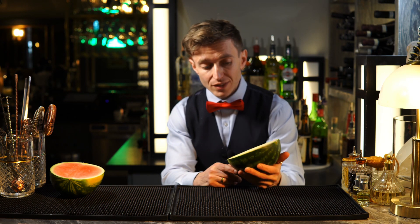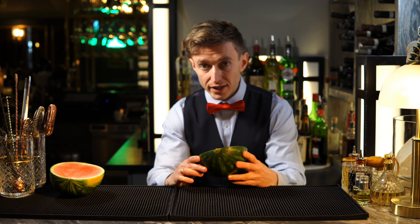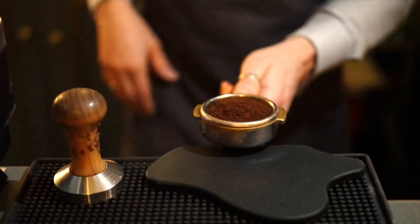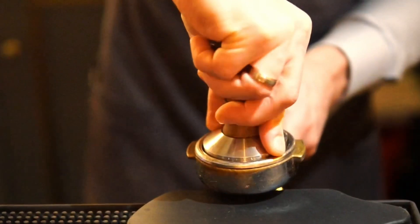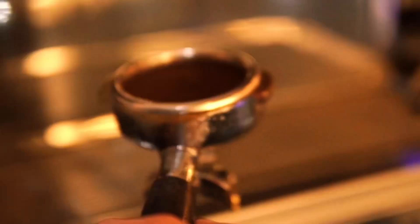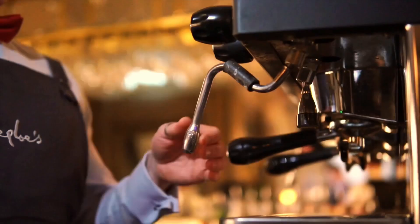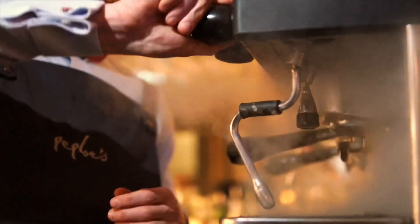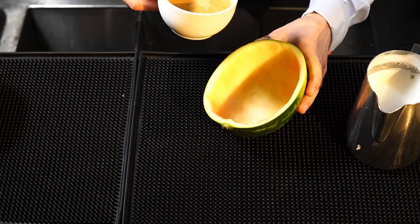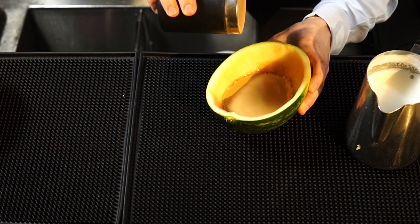Our watermelon cup is ready. Now it's time to make some coffee and hot milk and start to make our cappuccino. Milk is ready, coffee is ready — let's pour the coffee. Amazing! A little bit of chocolate powder.